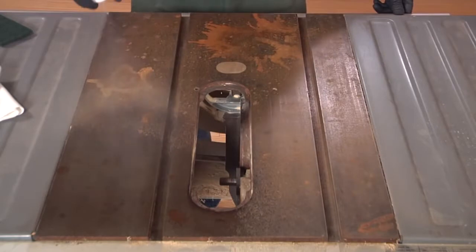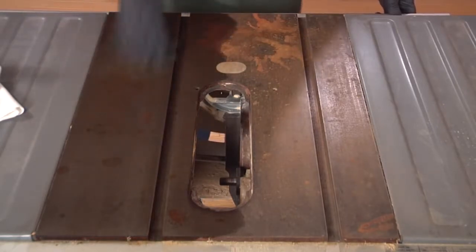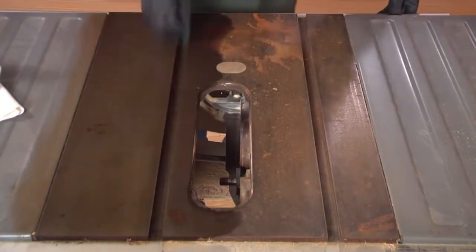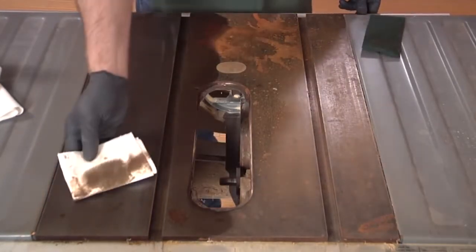Start by spraying the rust remover on a small area, covering it evenly. Let it sit for a minute or two, then begin scrubbing with the abrasive pad to loosen the rust. Make sure you get into the miter gauge slot and along the edges to remove rust there as well. Then wipe the surface clean with a rag to remove the rust slurry.